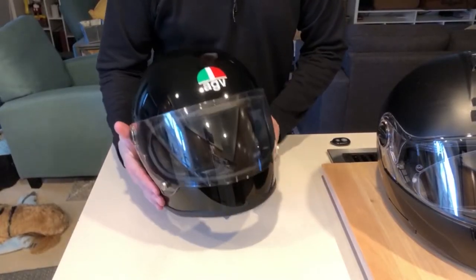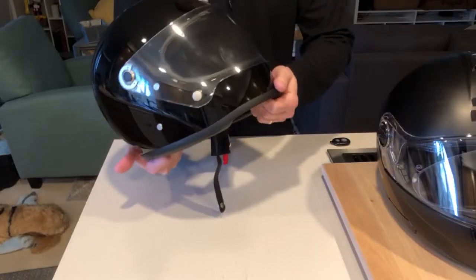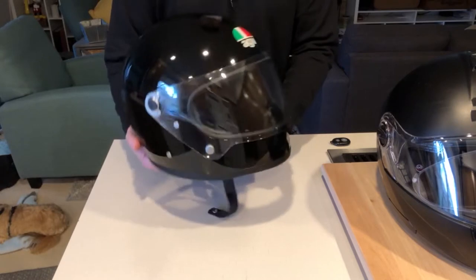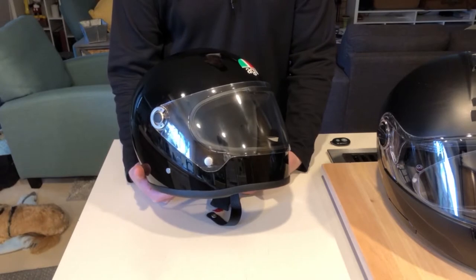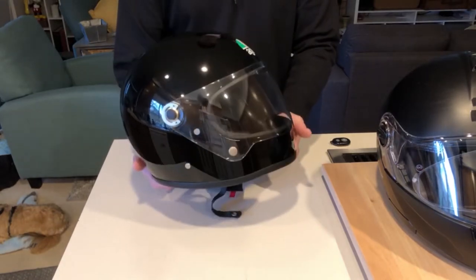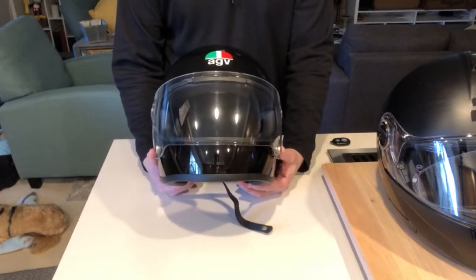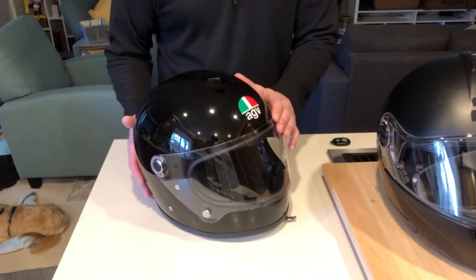So this is the AGV X3000 helmet — just a standard helmet, but with a really retro look. The styling is all about being a retro helmet. It's part of their Legends series, which they're modeling after riders in the past who have worn AGV. For me, it's just about the fit of it. They make a longer helmet which fits my longer-than-average oval head, and the fit is great, and I really like the look of it. I was looking for something more of that retro style.